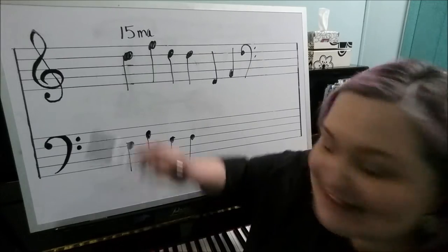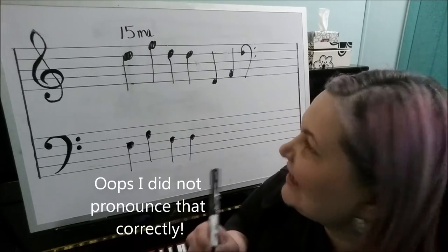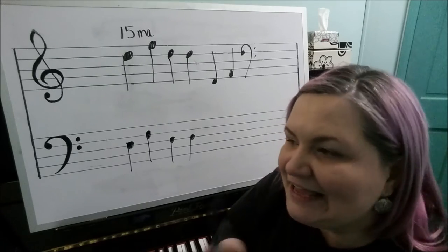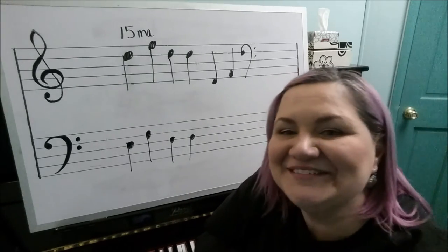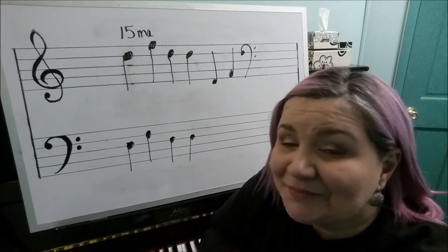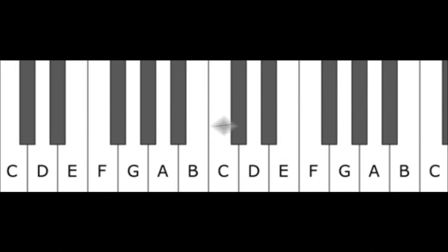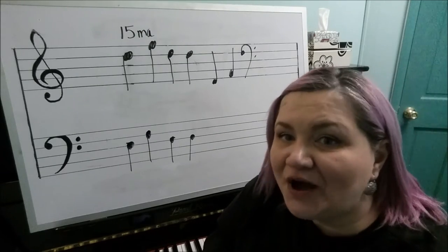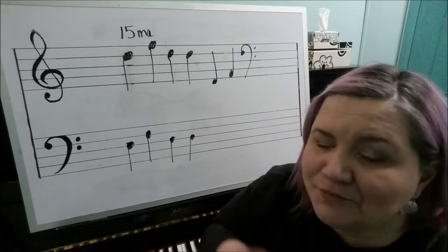Another octave sign is called the Quindicesima, which in Italian literally means 15th. And 15 in music is two octaves. You might think two octaves would be 16 — eight plus eight — but in fact two octaves is 15, because the first octave is eight keys, but the second octave shares the same note in the middle, so it's only seven more. Go count on a piano — you'll find two octaves is indeed 15 keys.